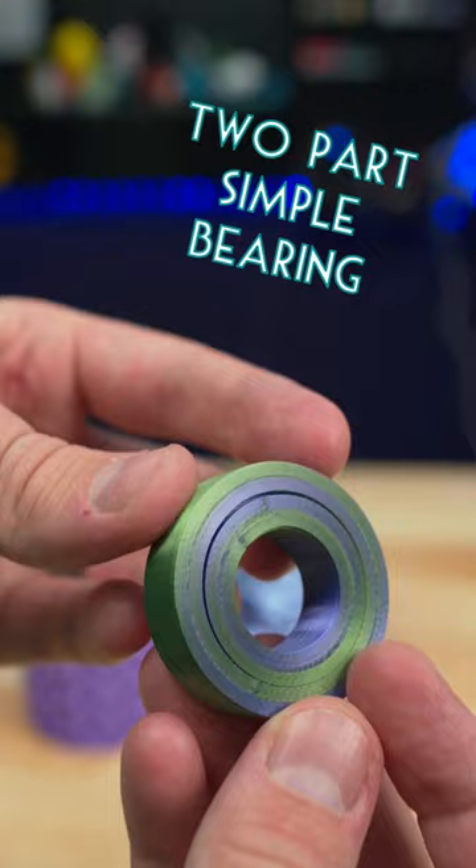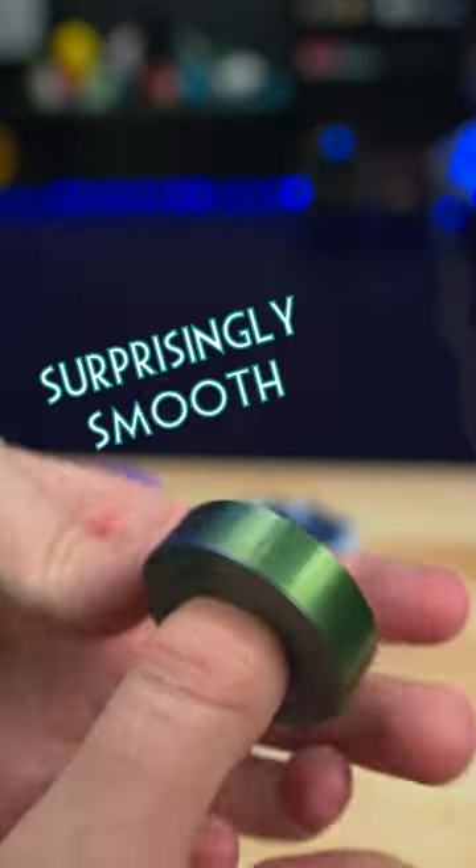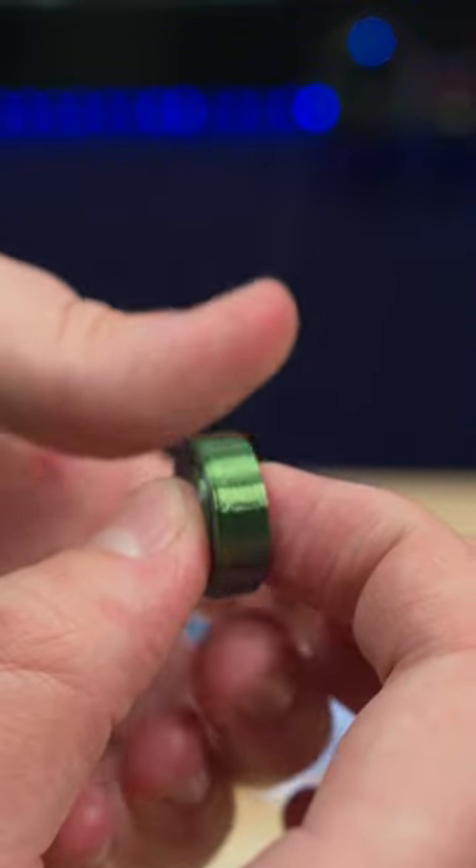The first one is super simple and easy to print. The outer ring just spins around the inner one and it works way better than I was expecting. I used dual color filament so you can actually see when it spins. I also printed out a tiny version and it also works surprisingly well.